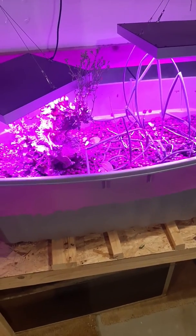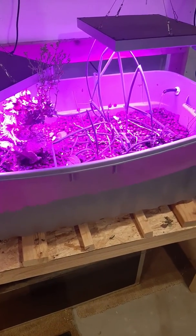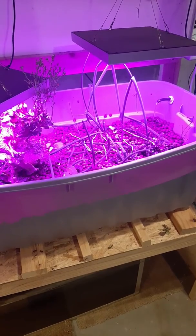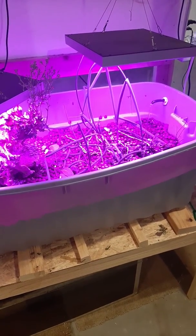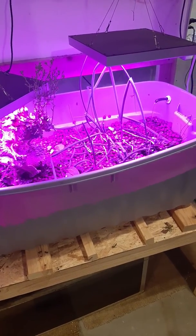That is our aquaponics setup — about $300 start to finish. It's been a fun experiment, and hopefully you can pick up a few tips for your cold basement aquaponics system if you're ever interested in trying it out. This is Dave from Colossal Fossils in Wausau, Wisconsin. Adios.